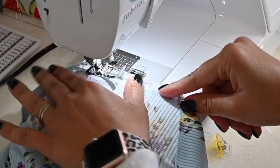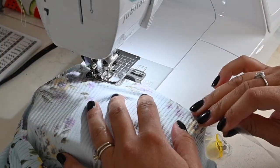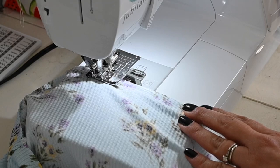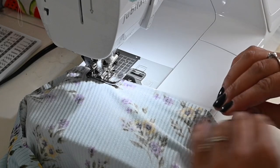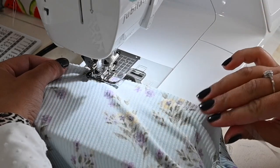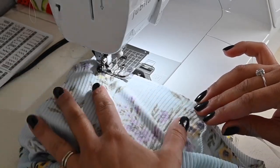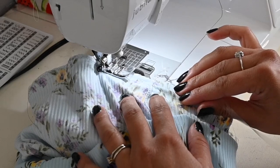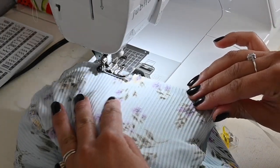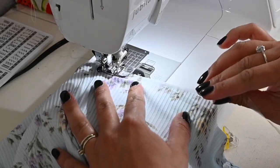I'm doing a zigzag stitch. So I'm going to start off and hold my elastic right here at the end. I'm just going to go about just a little bit in from my fabric — just going to be sewing it right along the edge. You are only — you're not stretching it, you're just letting it sew on there. I'm going to pull it taut, but I'm not stretching it.